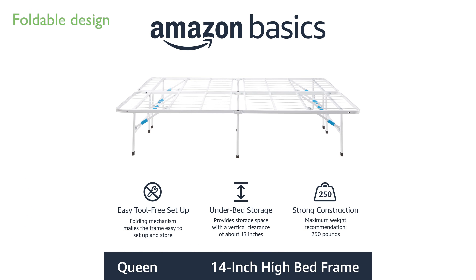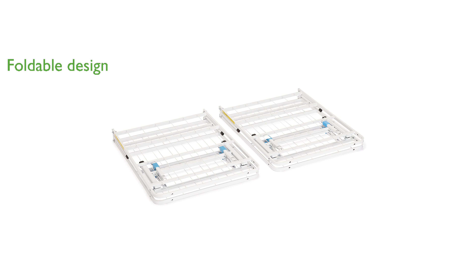Its foldable design makes it easy to store and move, even in tight spaces like stairwells and narrow doorways. The bed frame supports sleepers up to 250 pounds, ensuring stability and comfort.